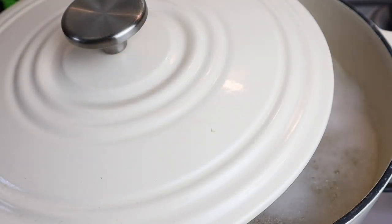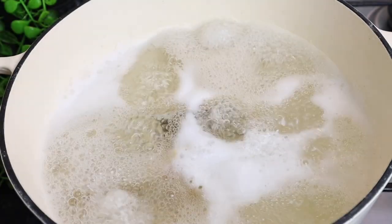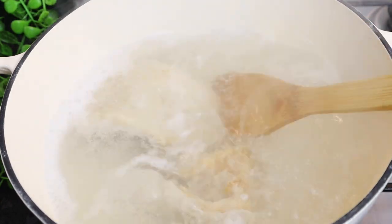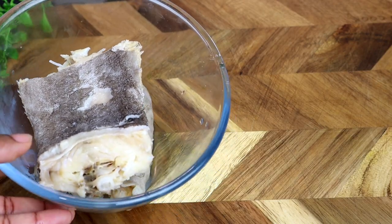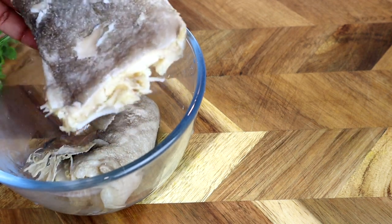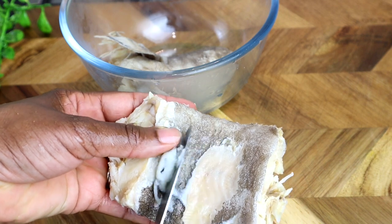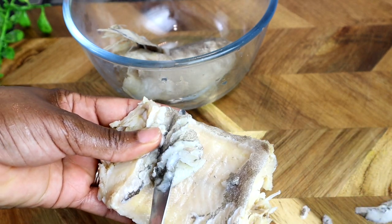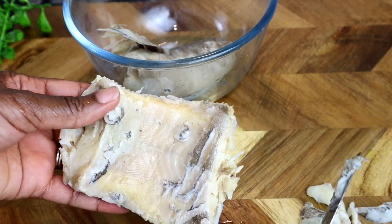My saltfish is all finished boiling, I'm gonna turn my stove off. I'm going to remove all this water and just allow the saltfish to cool. I soaked my saltfish in some cold water — or you can just allow it to cool, you don't have to soak it in water. I'm going to take one of these bread knives and just remove this bit here — you don't need that. That's some tiny bits of skin.